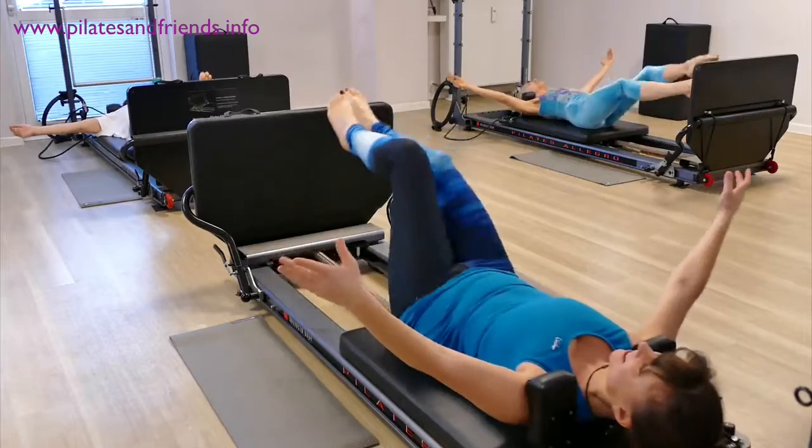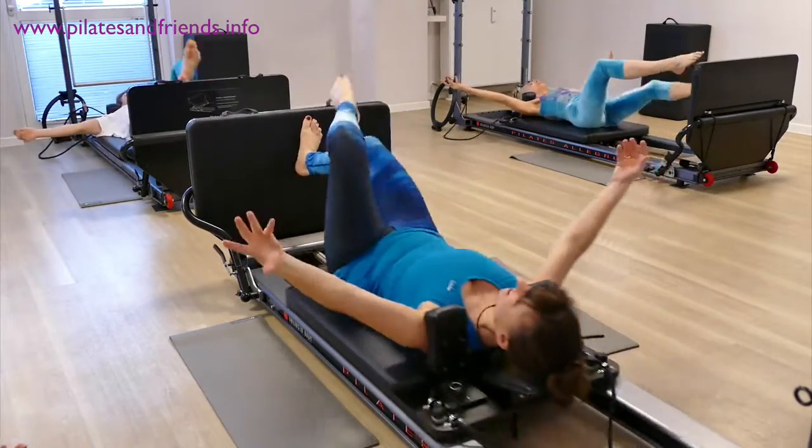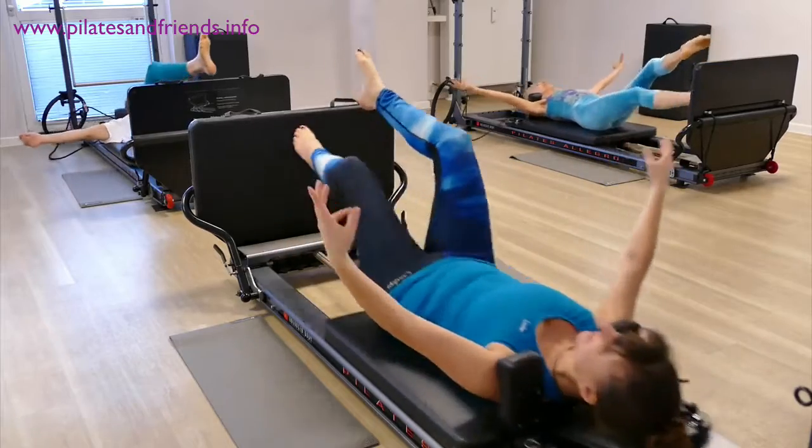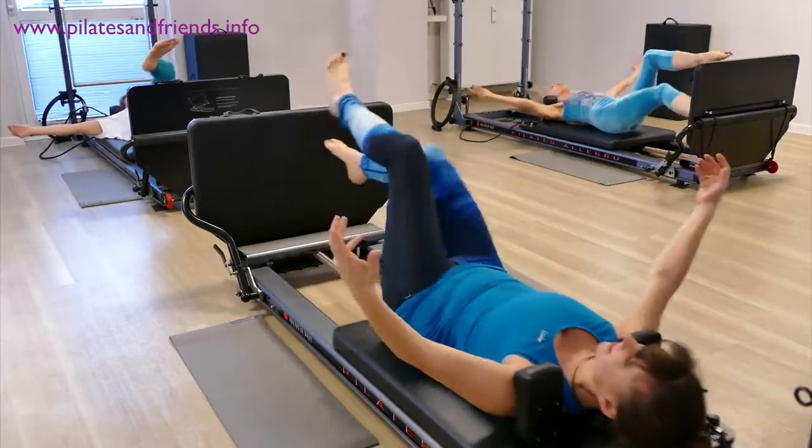External rotation — two, three, four, five, six, seven — internal rotation.